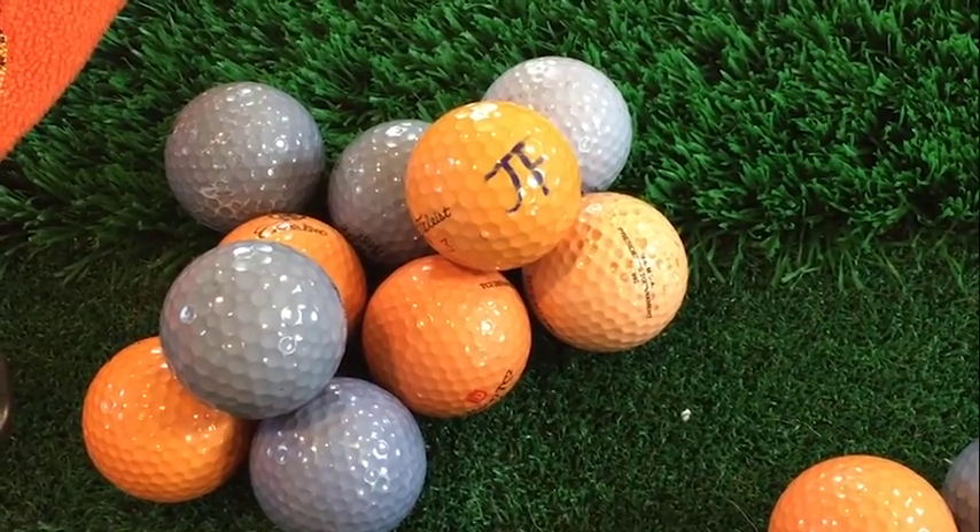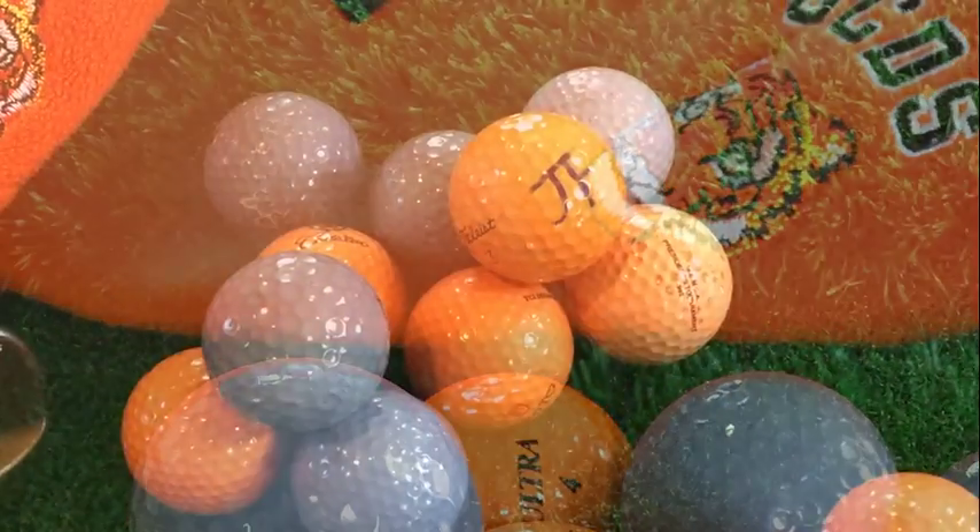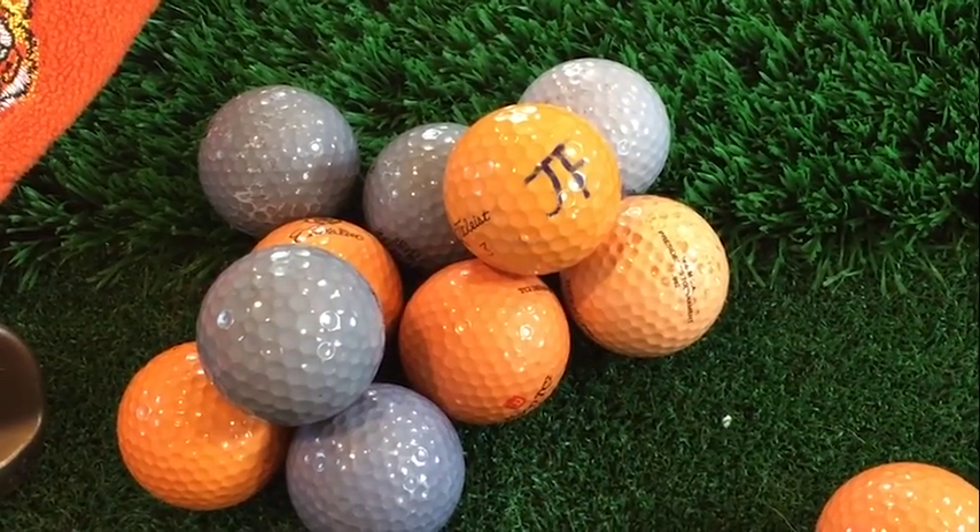Here's the final product — some old shag balls that have been completely refurbished to have some team spirit for the Country Day School's spring golf season. Happy Dying!